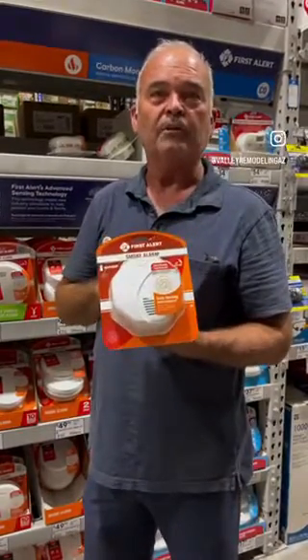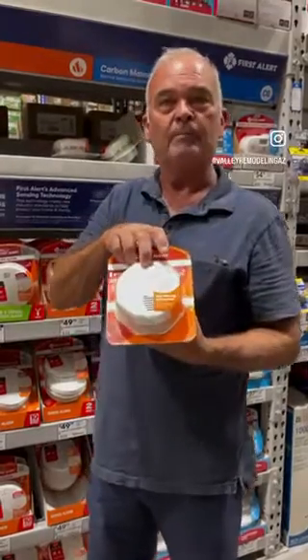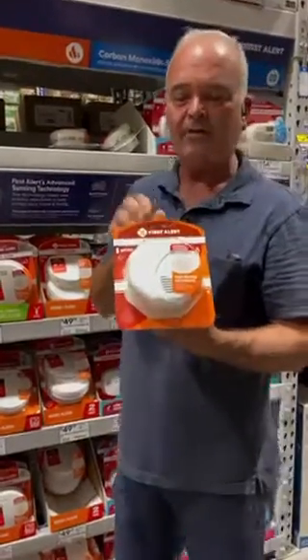Please stay safe. Make sure your smoke detectors are working properly — push the little button. If it doesn't beep, it's time to change your battery. Thank you and have a good day.